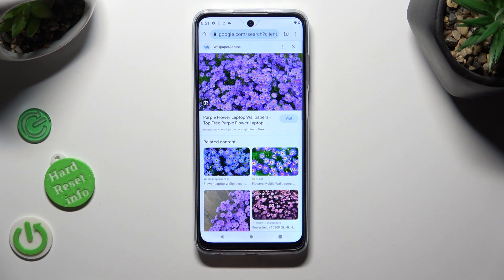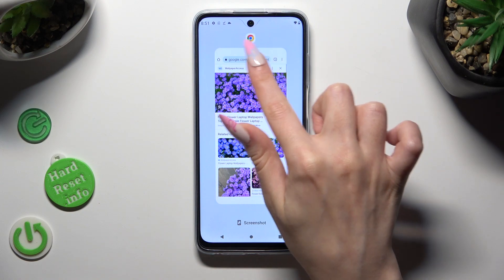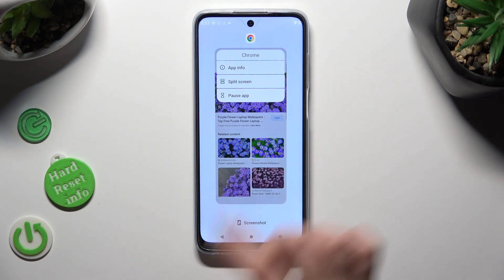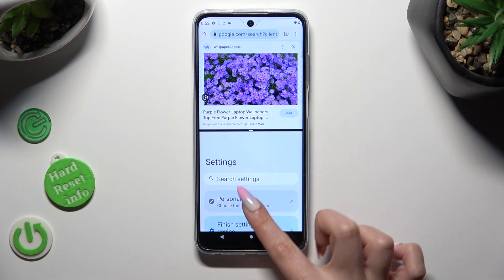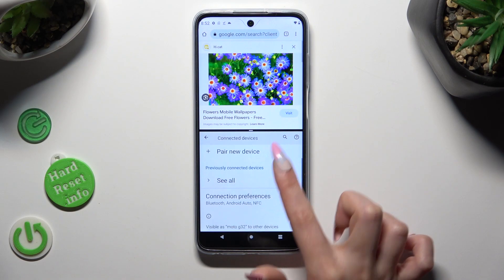In order to do that with the navigation, click on the square button. Now tap on the icon of your app and click on split-screen. Then just select the other one. As you can see, now I can use both at the same time.